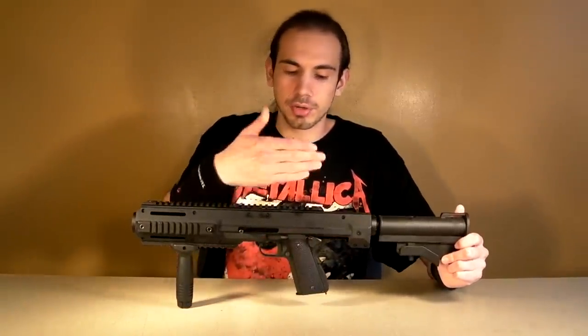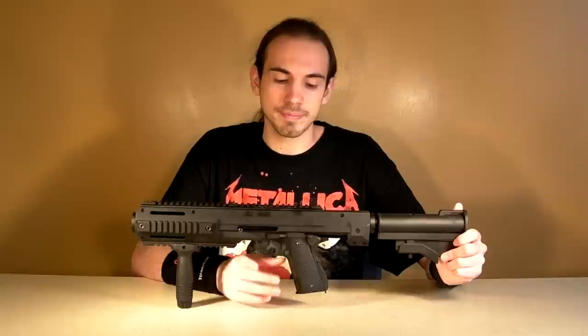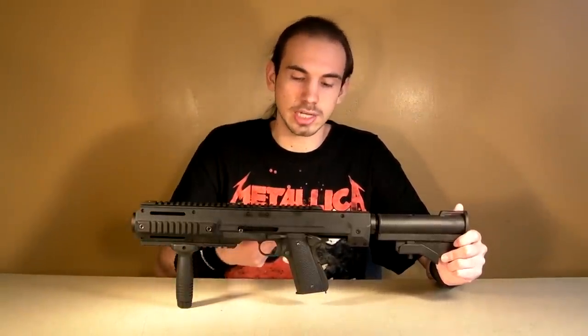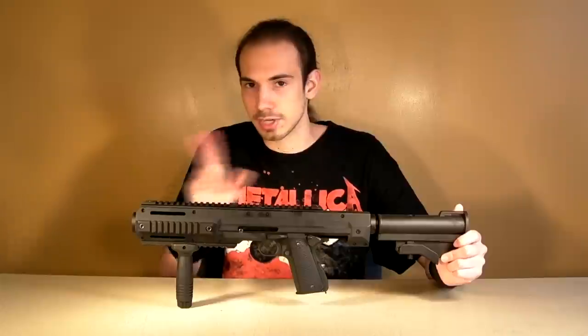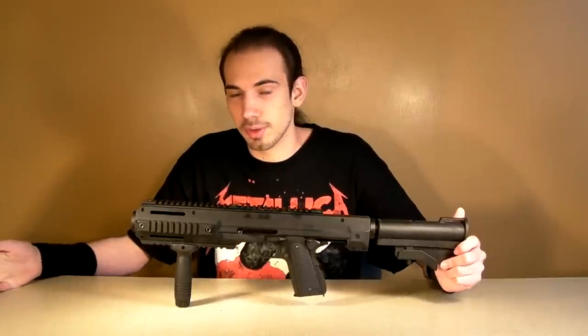I'd highly recommend putting a red dot on here — being able to put a red dot on here is better than the standard 1911 pistol sights. It does have a full rail, so you can do whatever you want with that. You can put a laser or a flash light if you really wish to, a foregrip on the bottom or something else. You could even put a grenade launcher on the bottom of your carbine if you really wanted to — it'd be a little ridiculous, but you could.